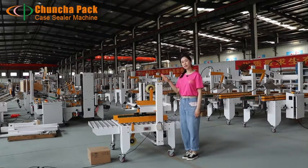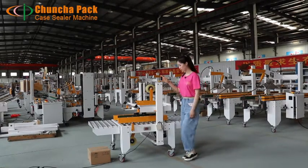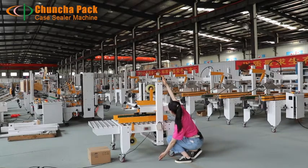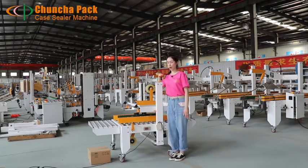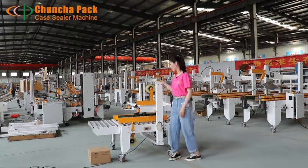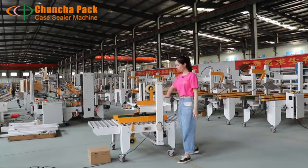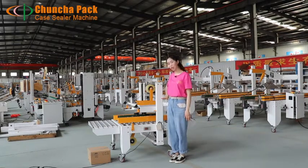This is our standard type of carton sealing machine. It's 1320mm high — about at my shoulder. And the width is 970mm wide, shorter than this one, about here.